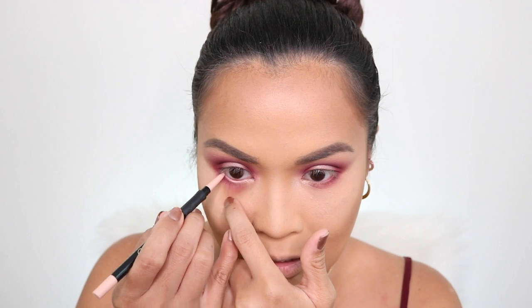I'm going to tightline my lower waterline with the LA Girl Ultimate Eye Intense Eyeliner in Super Bright — it's a peach shade. This is going to brighten my eye, hence the name Super Bright. Look at this — my eyes look bigger on the side where I've applied it.